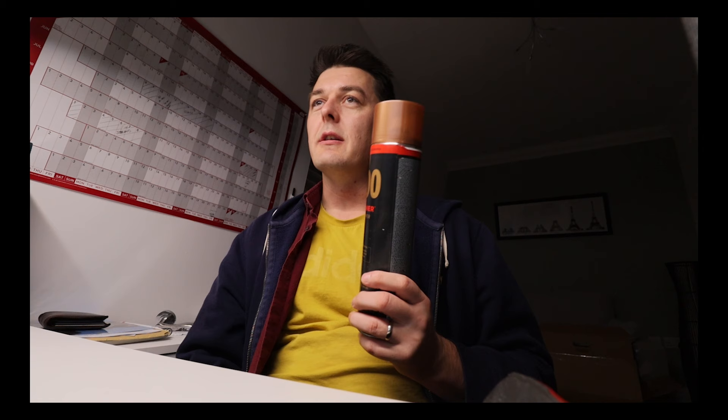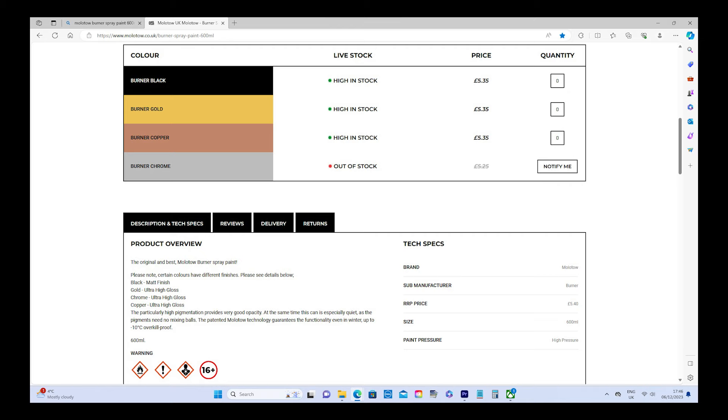Flipping over to the Molotow copper burner — the Molotow website is really similar in format to the Cobra website. The brand is Molotow, the sub-manufacturer is Burna, and the RRP price is more realistic at £5.40.